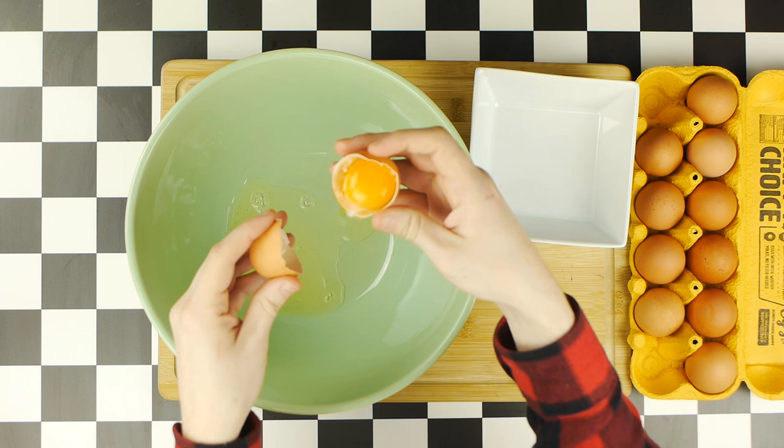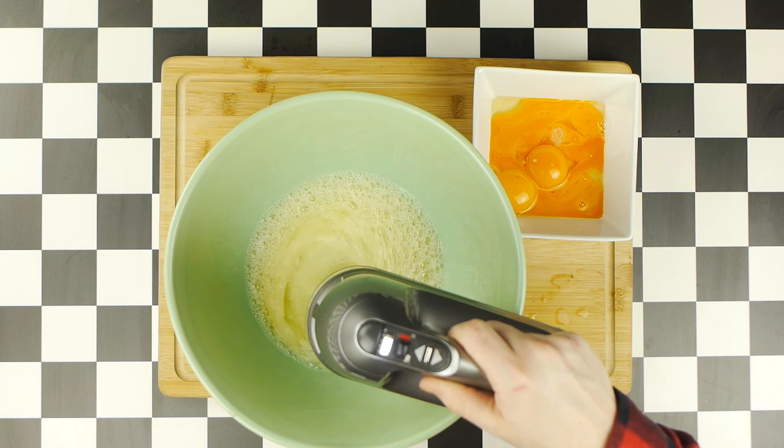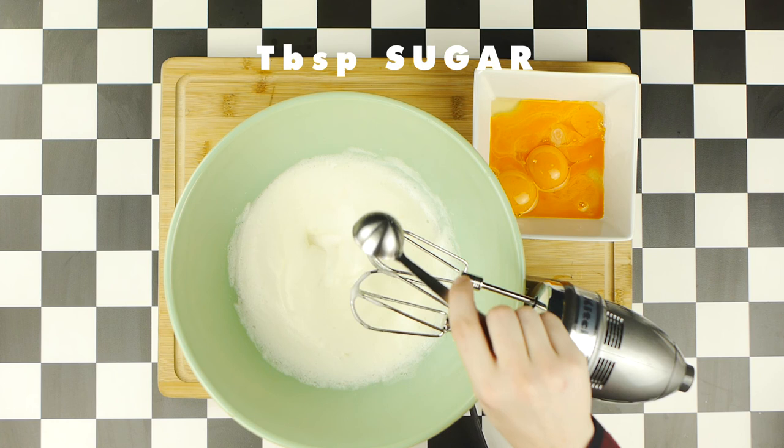Once our whites are in our big bowl, we'll use a stand or hand mixer to whip them on medium-high power until they reach what are called soft peaks. Once the whites have become soft peaks, we're gonna add a tablespoon of sugar, then continue whipping on medium-high speed until they become what we call stiff peaks. While I whip these, I also added a bit more sugar.